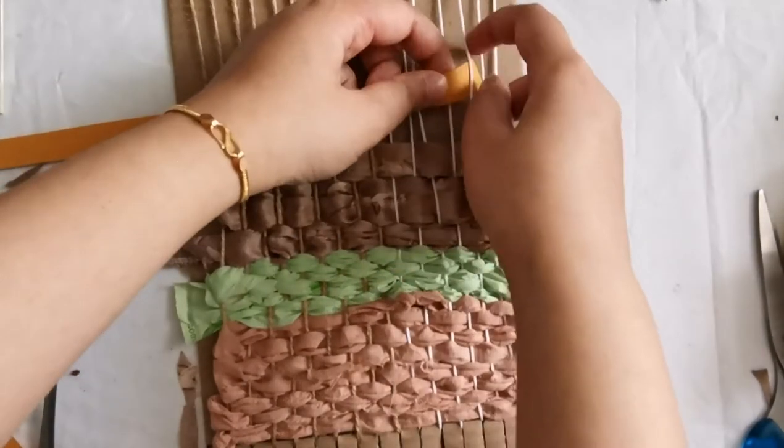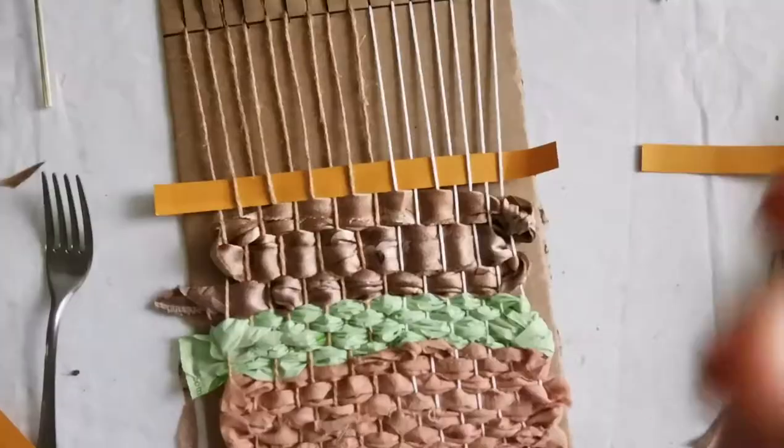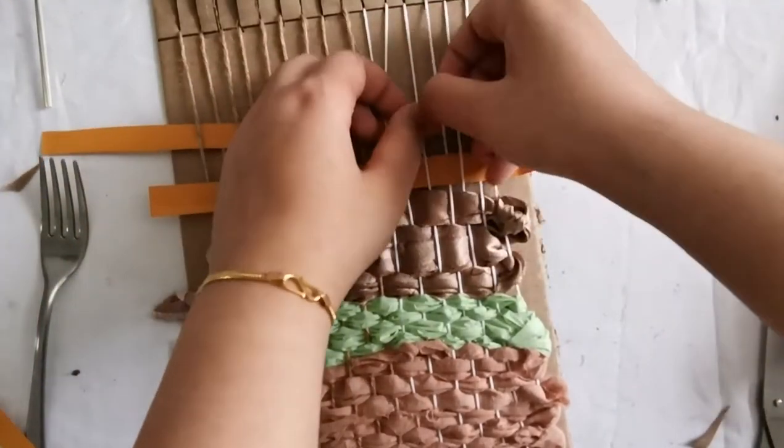When using thicker yarns or larger pieces of paper, your loom will fill up very quickly. Whereas when using thinner ones, it will require a lot more rows to fill it up.